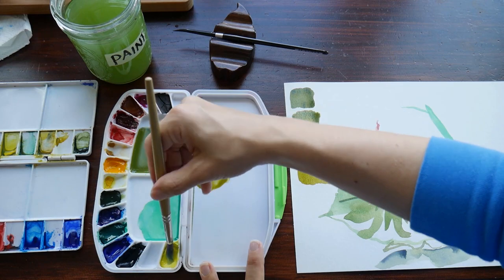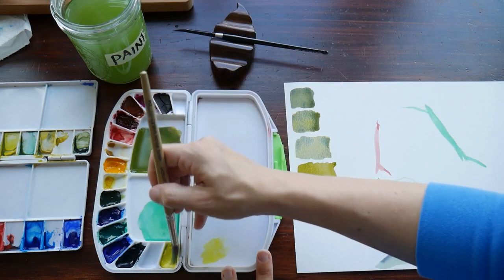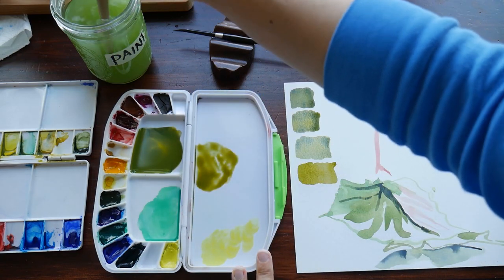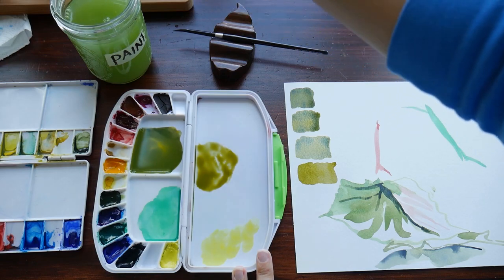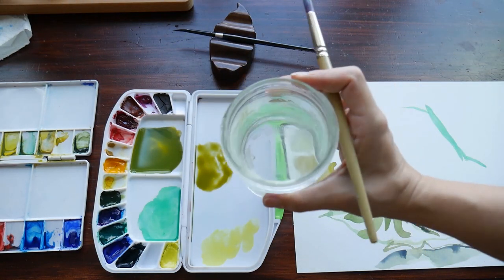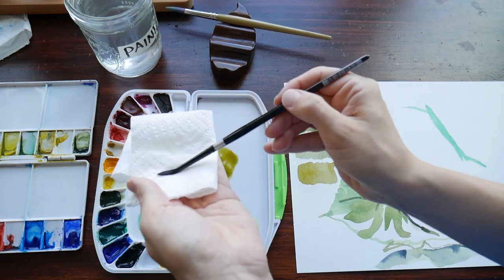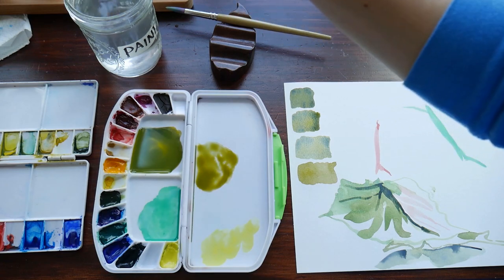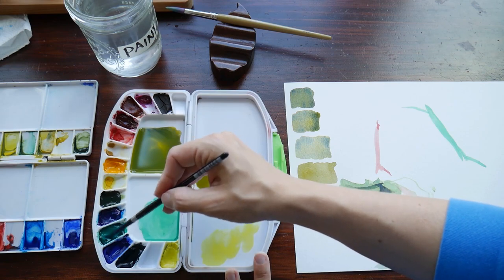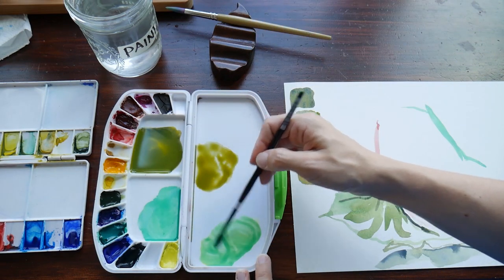Back into my lemon yellow — but this time I want to see how Viridian mixes with this, right after I change my water. Another friendly reminder: keep your brushes very clean. So I'm going into Viridian, mixing it with that lemon yellow, and it's a bit of a brighter, sort of seafoam green.